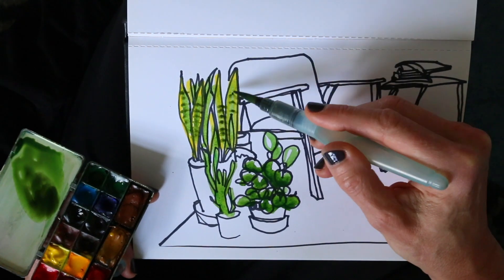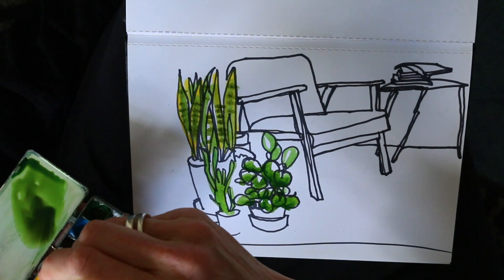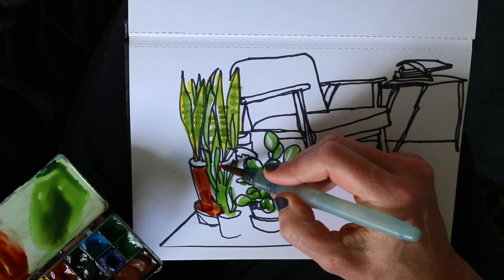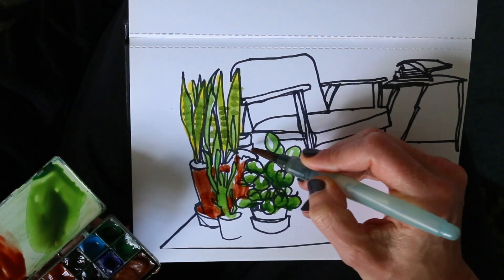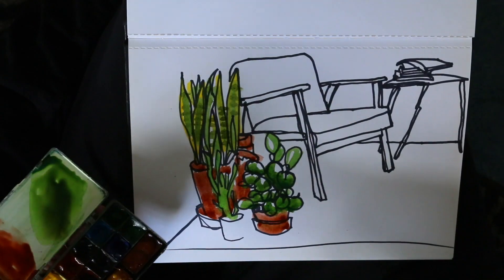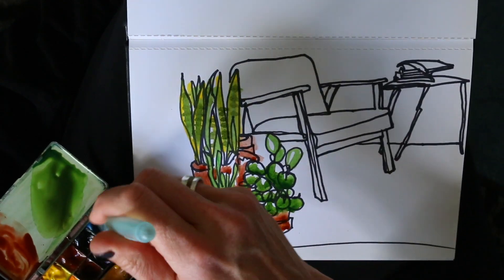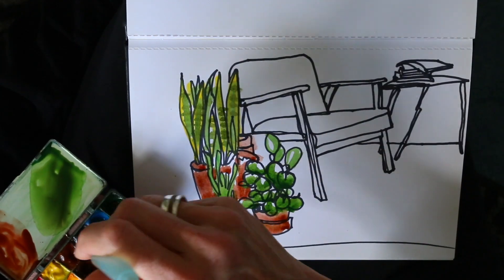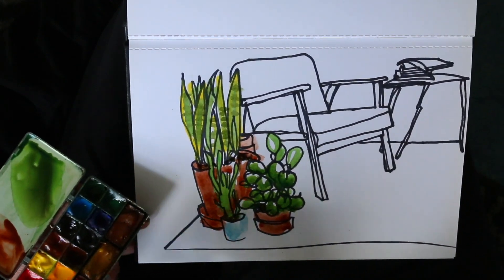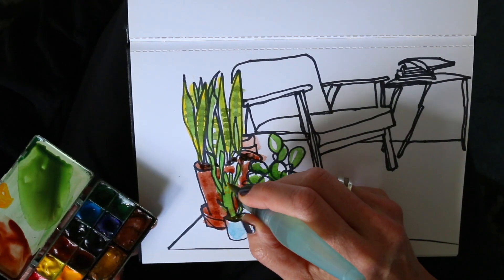And I will also color the terracotta — it has such a nice color which also contrasts nicely with the bright green. Quickly adding those dirt bits and darks, and the plants are done.